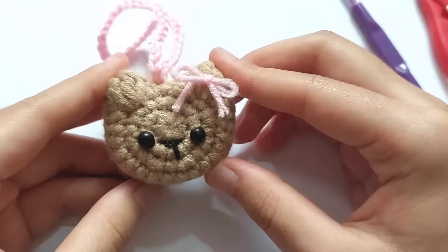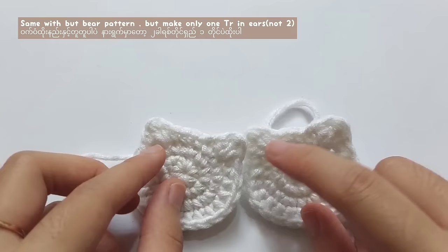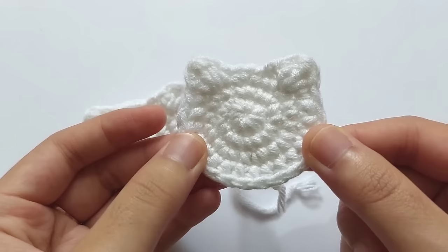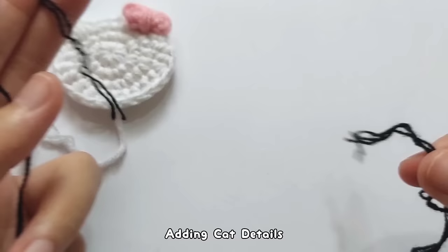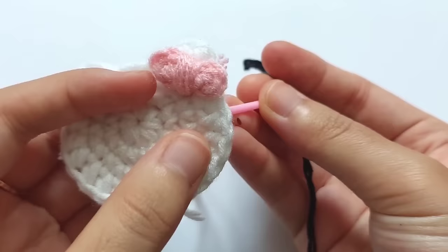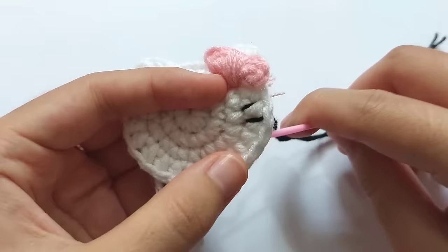Now I will show you how to make cat face details and the frog one. Make two small upward ticks for the cat. For the cat's ears, make one double crochet, one triple crochet, and one double crochet, but the other parts are the same with the bear's pattern. To add whiskers, if you have a thick thread, you can separate the thin threads and then embroider the whiskers, the eyes, and the nose.